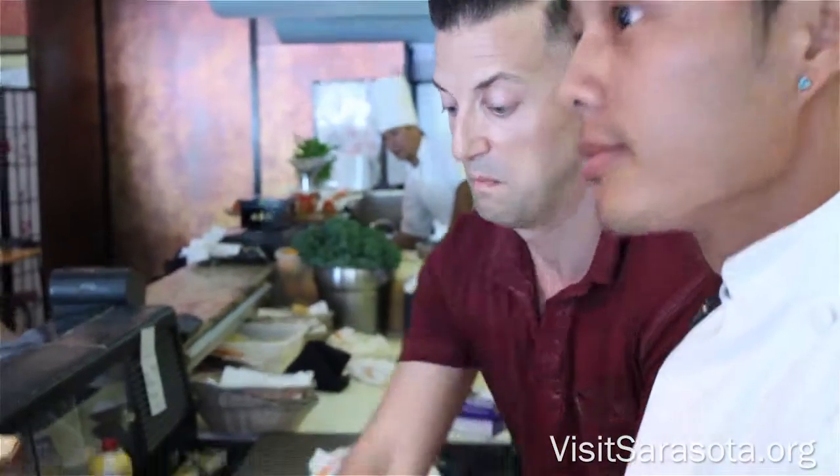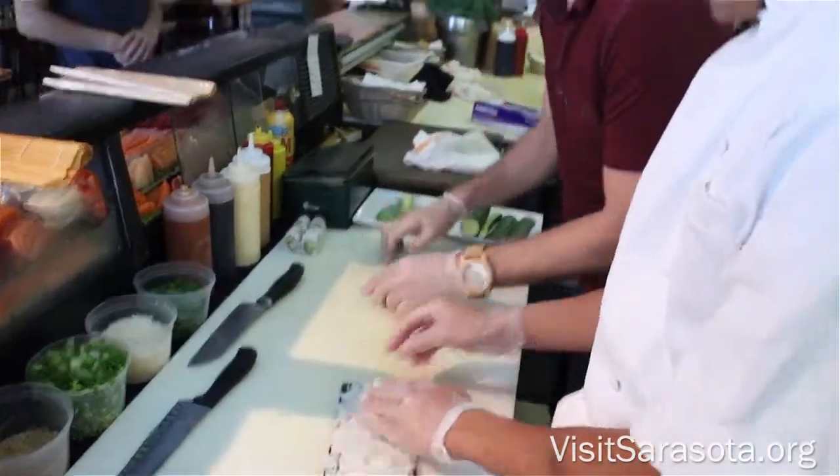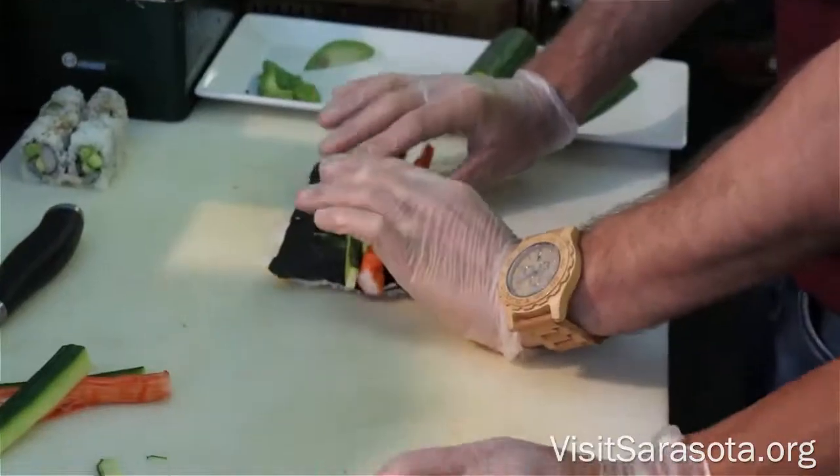What is that? Flip it all over, add avocado, crab, and cucumber, and roll it up tightly.